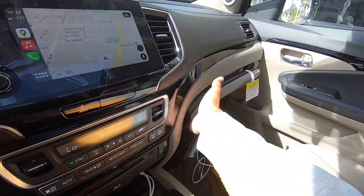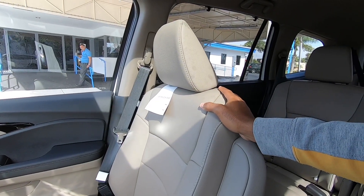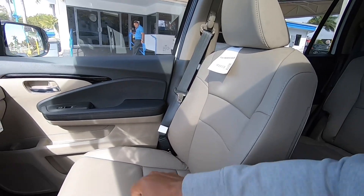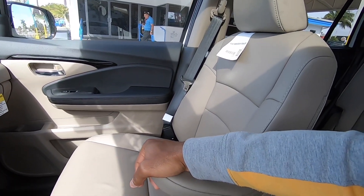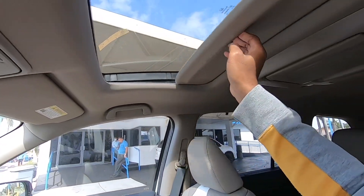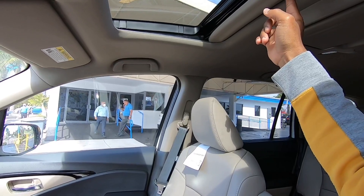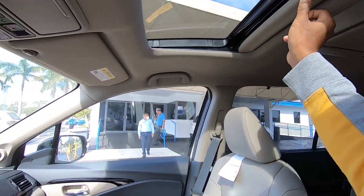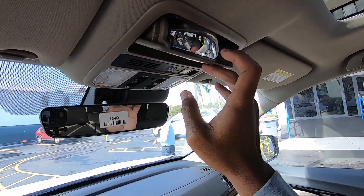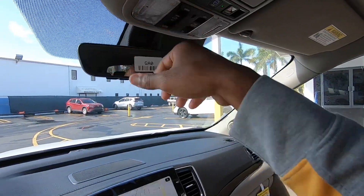The glove compartment is damped and a decent size. The seats are not aggressively bolstered but are supportive and comfortable. There's an armrest for long road trips. Looking up top, there's a standard sunroof — Honda does not offer a panoramic sunroof on the Pilot. There's also a sunglass holder and a convex interior mirror to spy on second and third-row passengers.